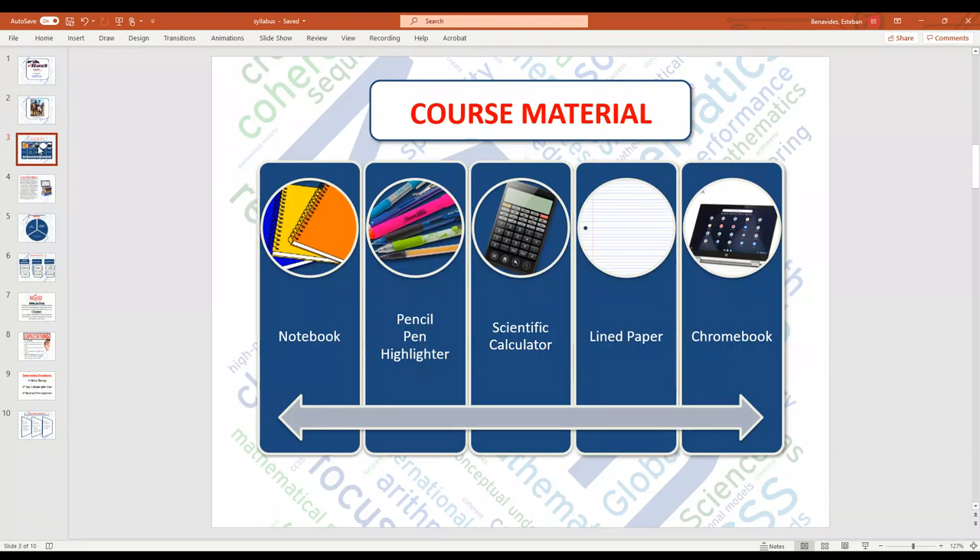Materials needed. Students this year do have options — they have the option of either using paper or going digital. Paper is the good old-fashioned notebook, pen, highlighter, and lined paper. On the other hand, if their Chromebook is a touchscreen and they have the stylus — that's the little pen — they can use their digital notebook. Either option is perfectly fine.